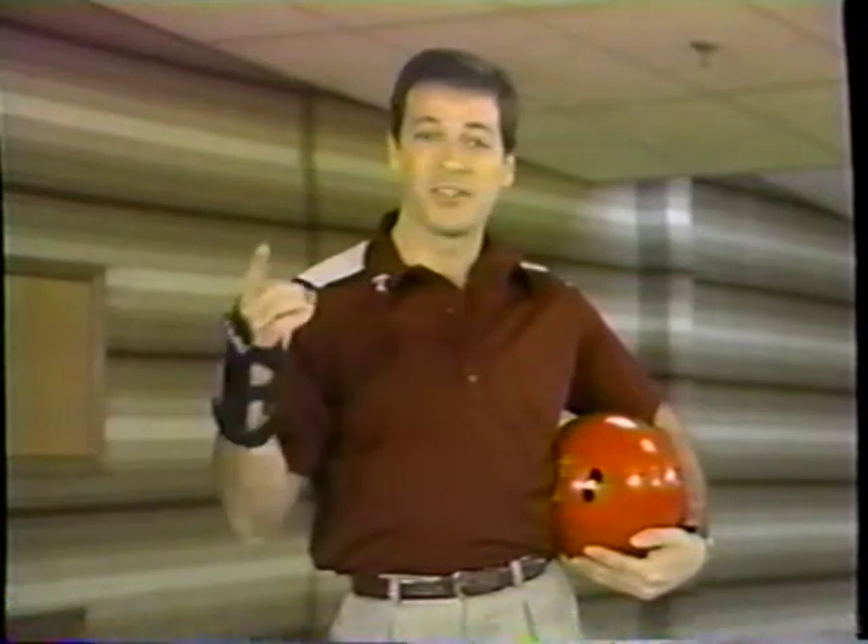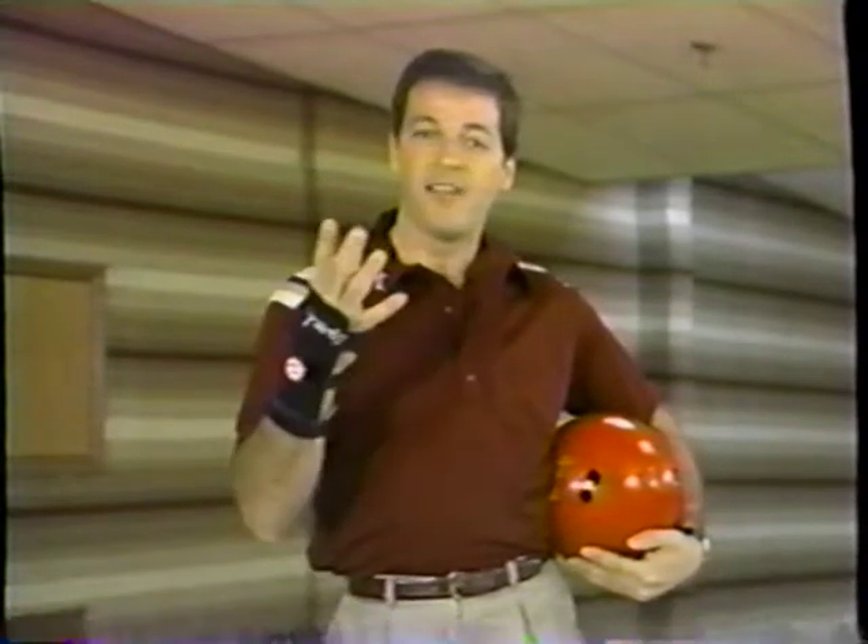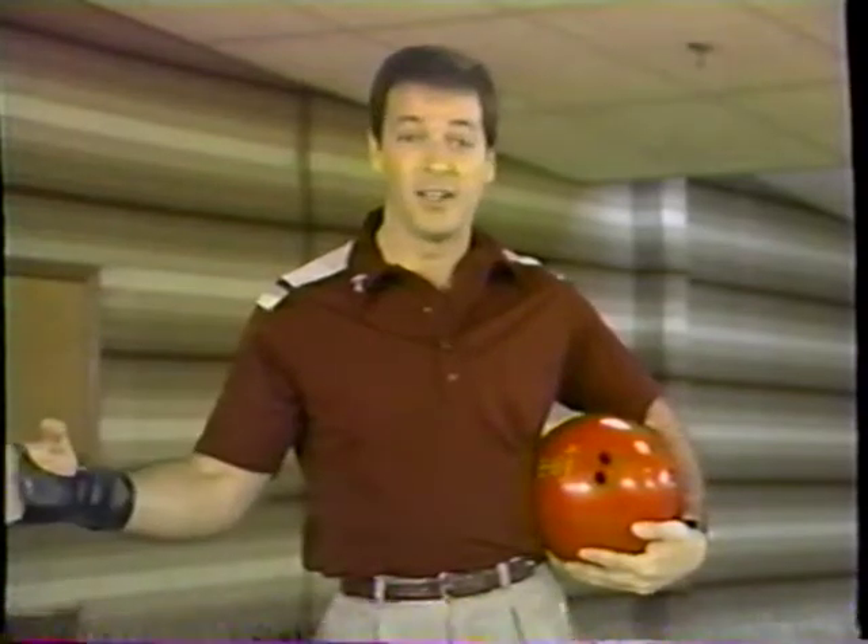No sport would be complete without etiquette rules, and bowling is no exception. There are five basic rules you should follow when you're in league play or any other time. Number one, use your own bowling ball. Bowling rules say that you're not allowed to use anybody else's ball anyway, so don't violate the rules — use your own ball.